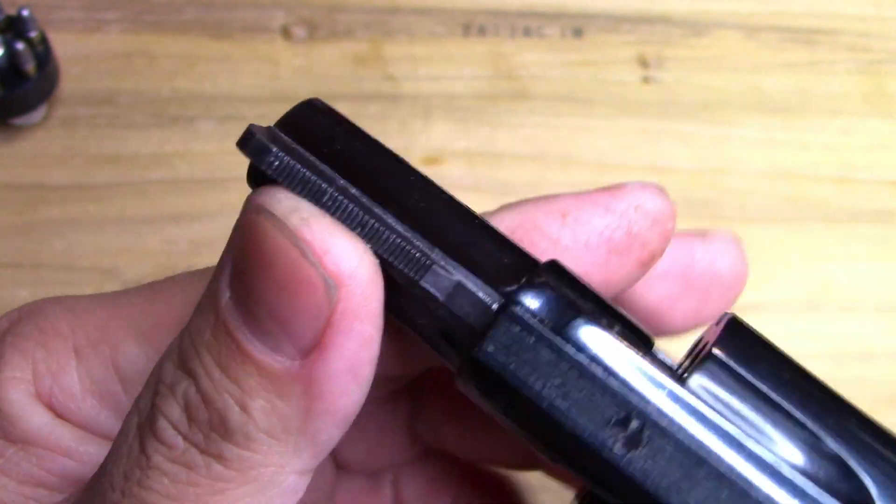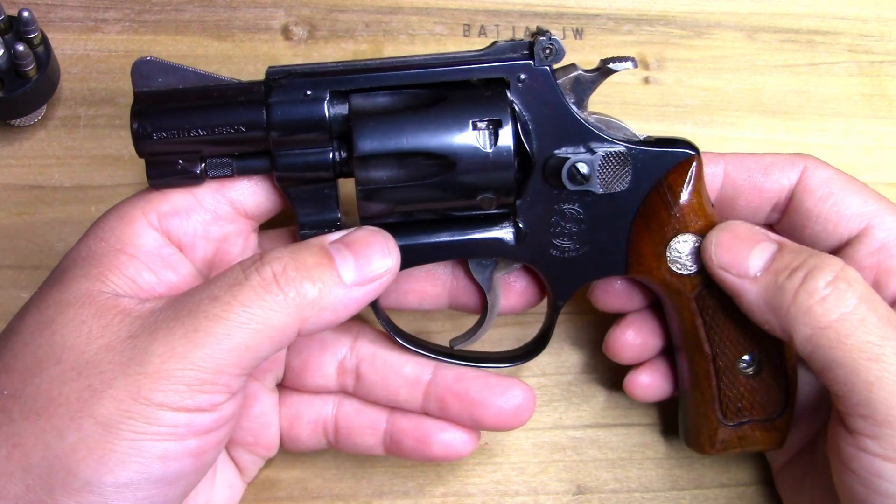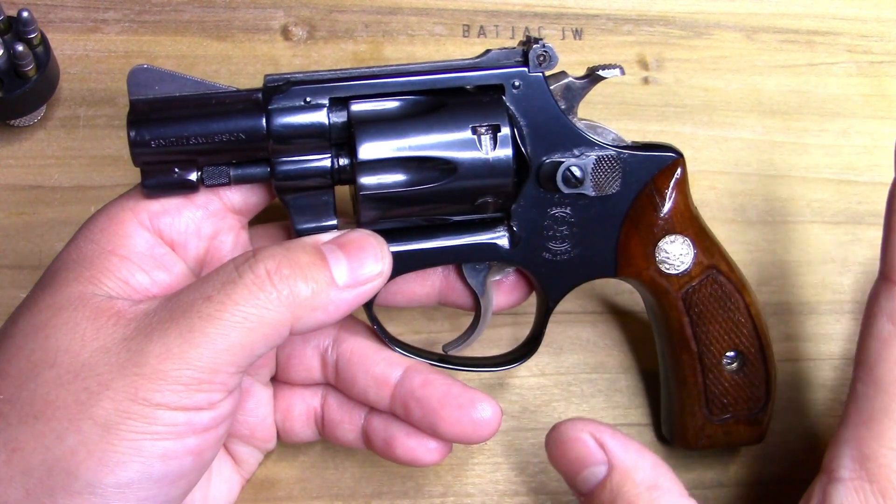It's even got adjustable rear sights and quite a ramped front sight there. So this is really cool.